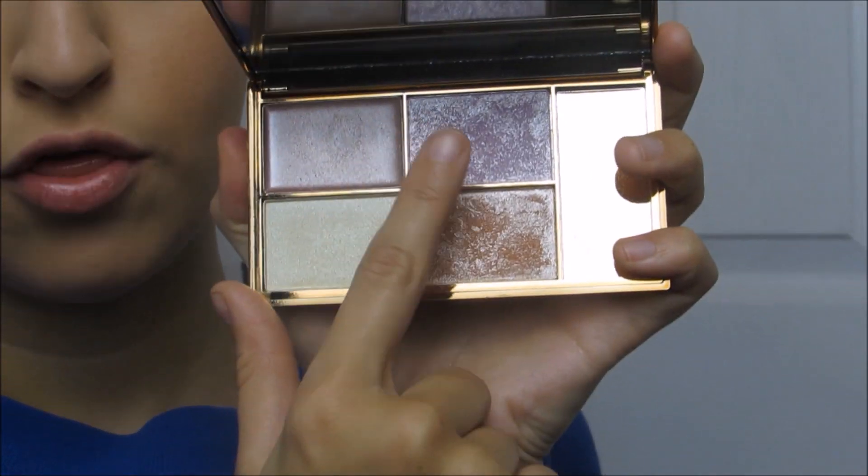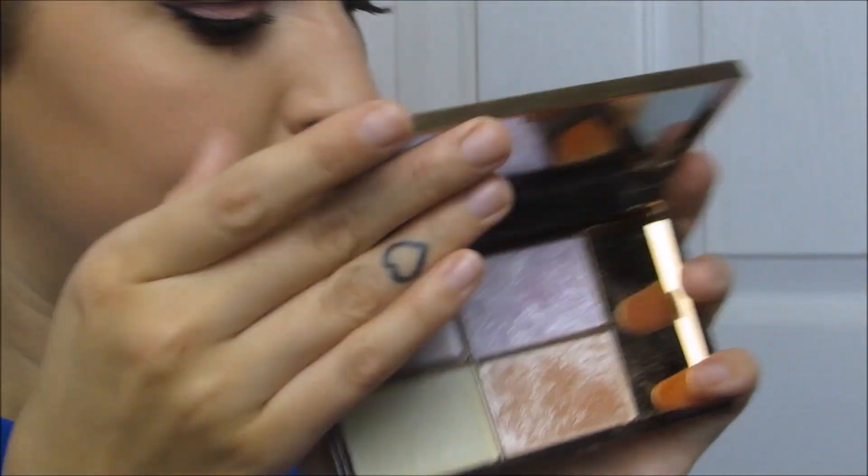Then my favourite part — the highlighter! Every single girl is literally obsessed with highlighter. This is the Sleek Highlighting Palette — really nice powders. I'm using the fan brush by Real Techniques; you guys need this brush, it's amazing.